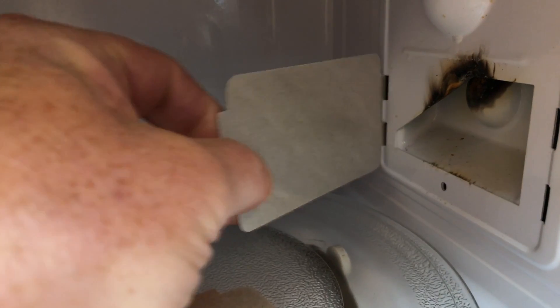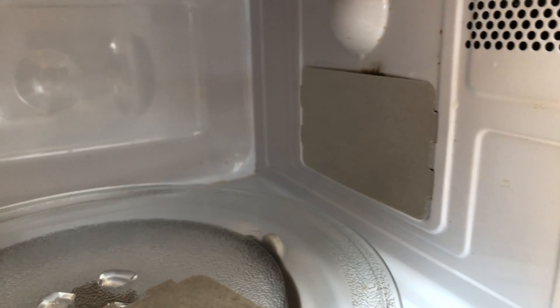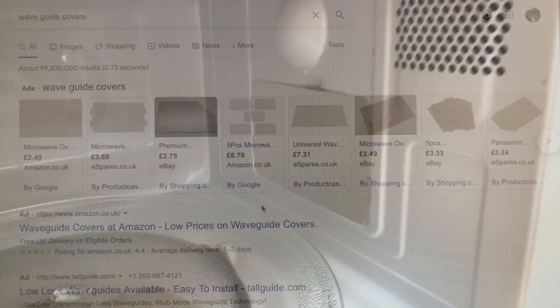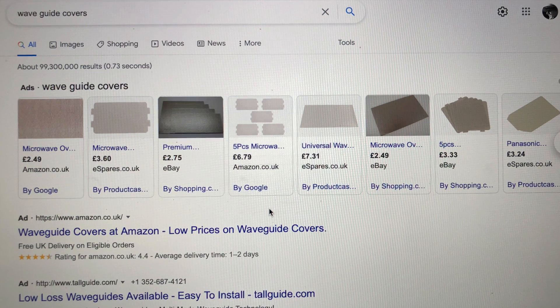The magnetron behind there has some very dangerous voltages and also extremely dangerous chemicals, so don't go poking around the back there. But this wave guide cover is a quick fix and it's only a few quid or a few dollars — get them on eBay.